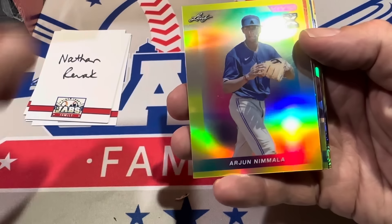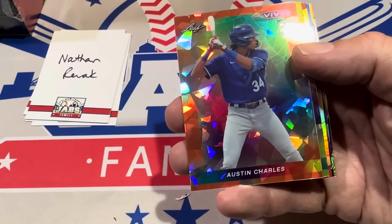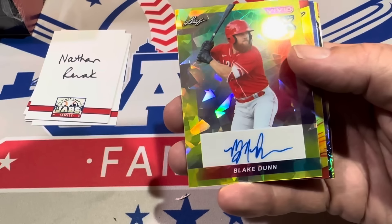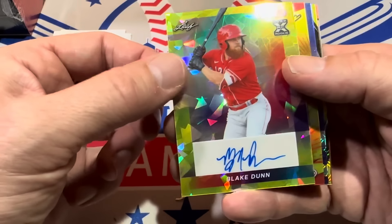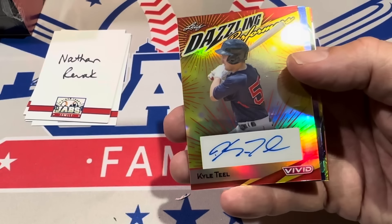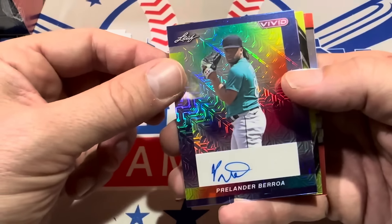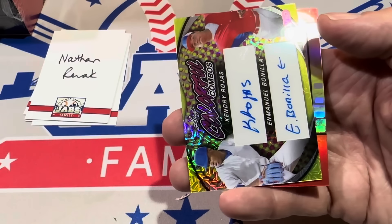Nathan, your first card is going to be Arhun Nymala — don't even recognize that name, but it's numbered to ten. Next up it's Austin Charles, orange, numbered to three. Blade Dunn is next — a prospect, looks a little bit like a right-handed Brandon Marsh. It's numbered to ten. Kyle Teal is the next one up — dazzling performers, numbered to eight. Pralander Baroa, you saw him get a Topps rookie card in Series 1 — this one is numbered to just seven. All these cards are numbered to ten or less.